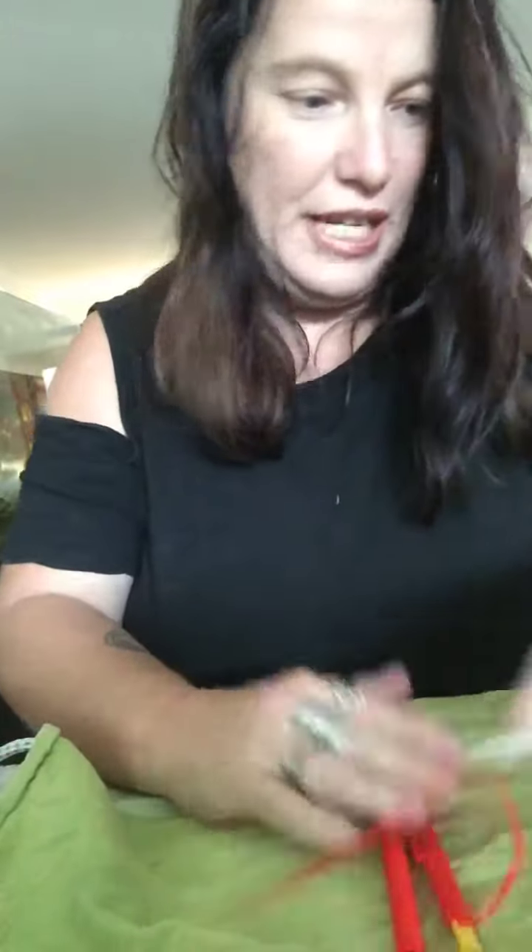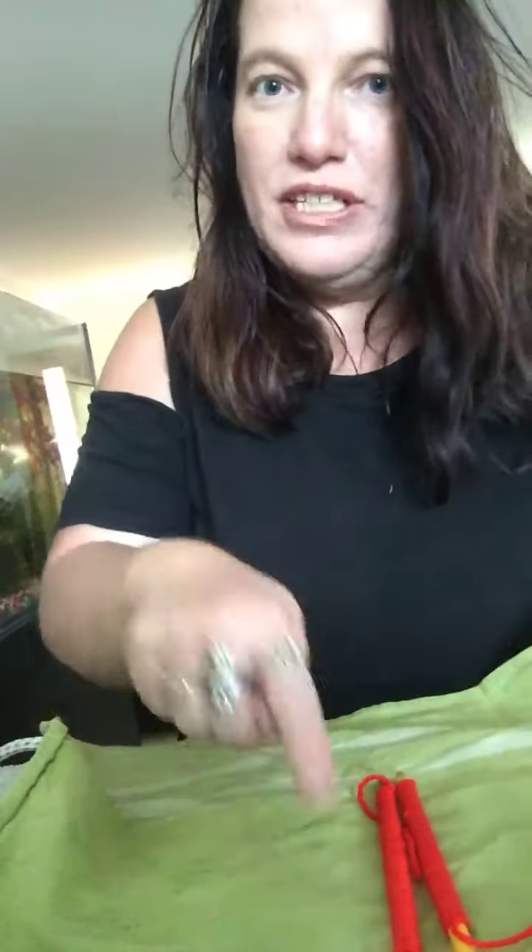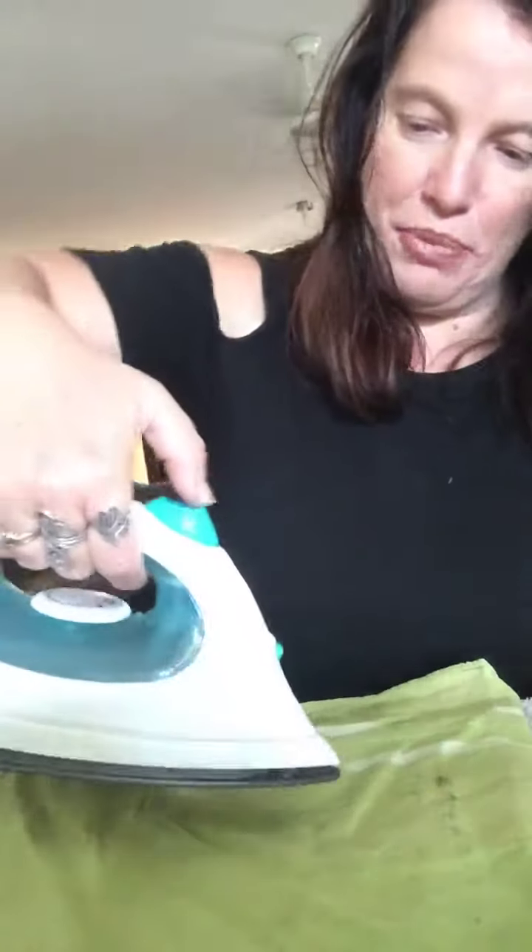Get a tea towel and wrap it up. You'd probably have about six, seven or eight of these all done in a row. They're nice and moist — you can spray it again.